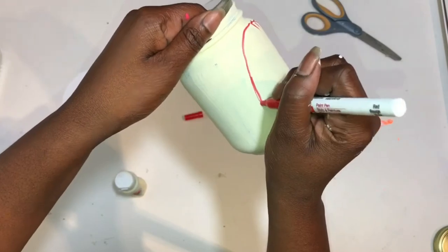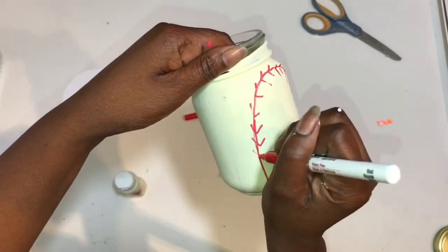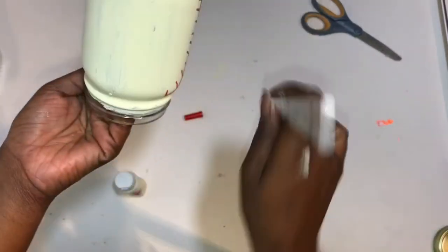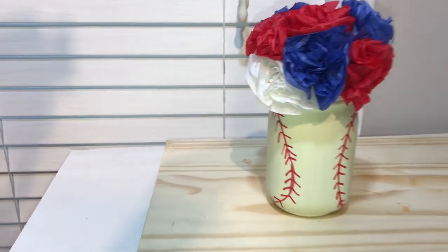Then you can turn your mason jar to the side and connect the lines to draw them around the back and do the same with the arrows. And there you have it, these cute little mason jars to decorate any room or baseball party. Thanks for watching, like and subscribe!